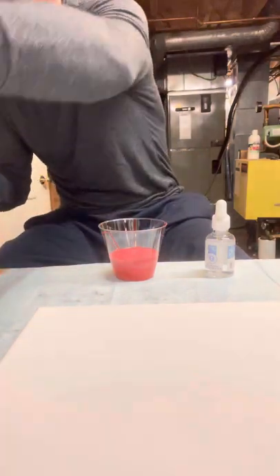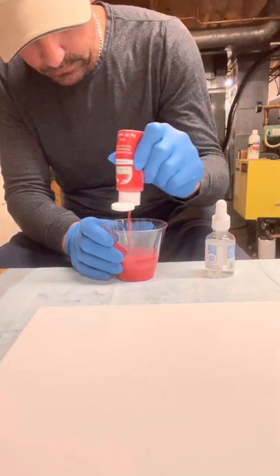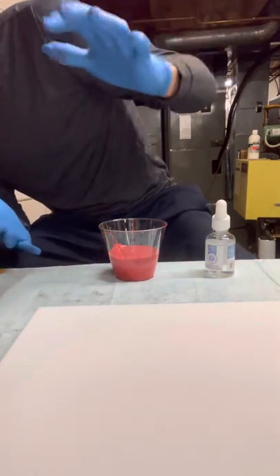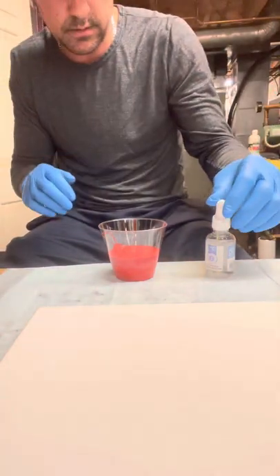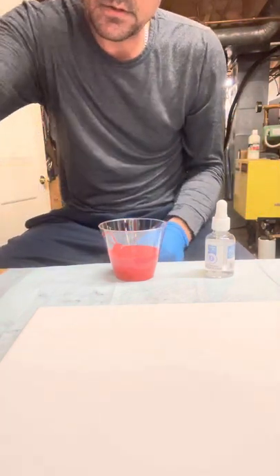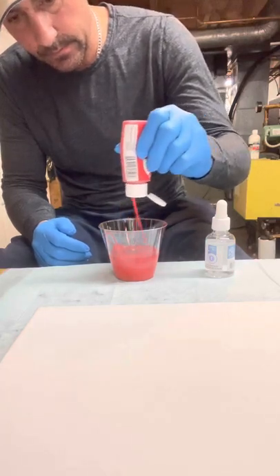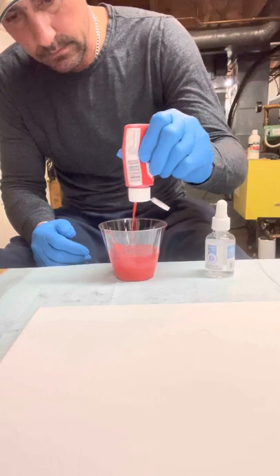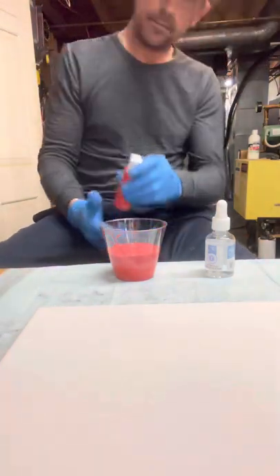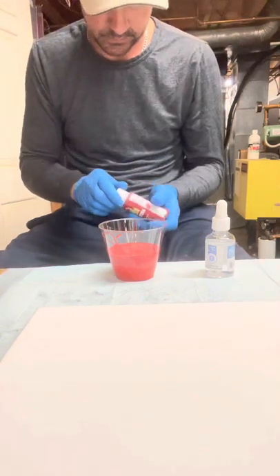Let me go back to the beginning. I like this one. That's about a little less than halfway. I just want to make sure I got enough — I'd rather have too much than not enough. I'm gonna put a little bit more real red in here. I like this one a lot. Looks good.